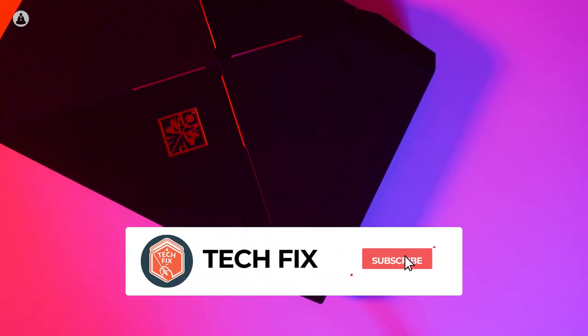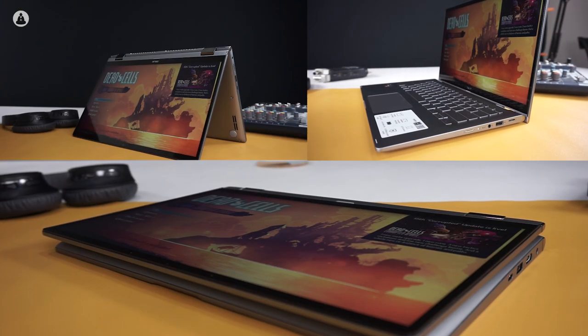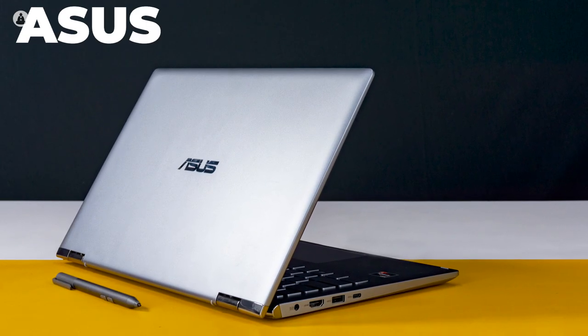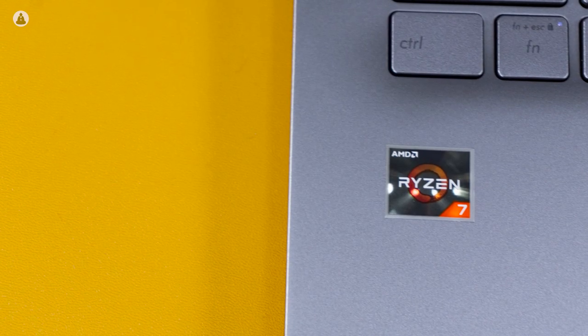We mostly tend to stick to gaming laptops, but today we're trying something different. We have with us the new Asus ZenBook Flip 14, a sleek 2-in-1 laptop. And this time, it's got AMD inside.